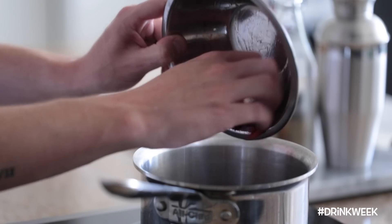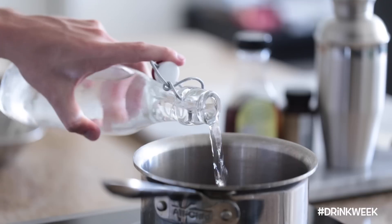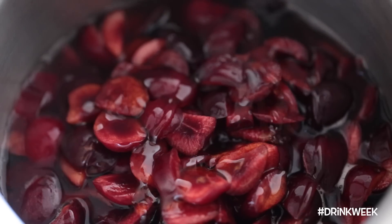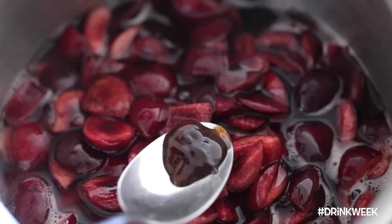After you're done cutting up your cherries, you're going to add them to a small sauce pot on medium heat, followed by a healthy splash of water, some agave syrup for a little bit of sweetness, and finally some vanilla extract for flavoring. Cook this mixture for about 10 to 15 minutes, just until you have a delicious and beautiful red cherry syrup.